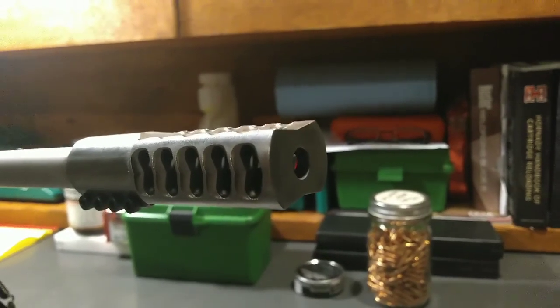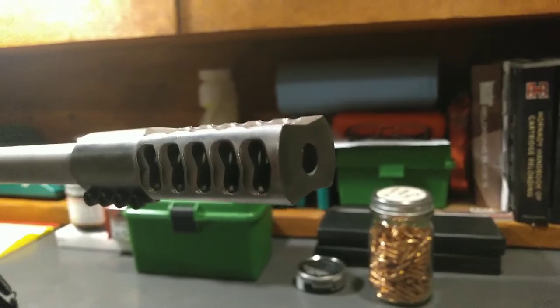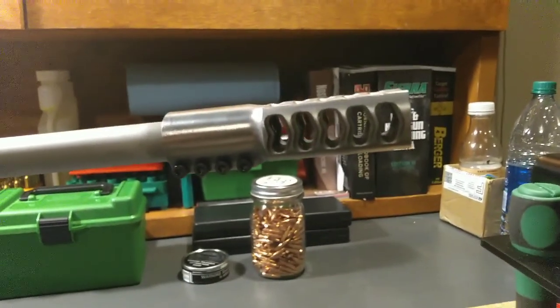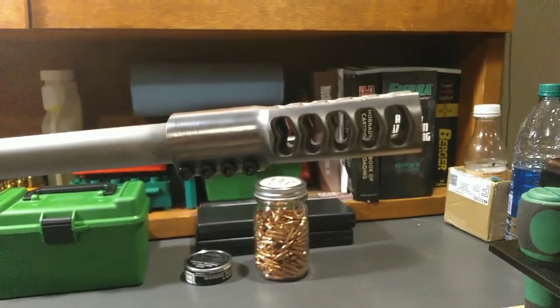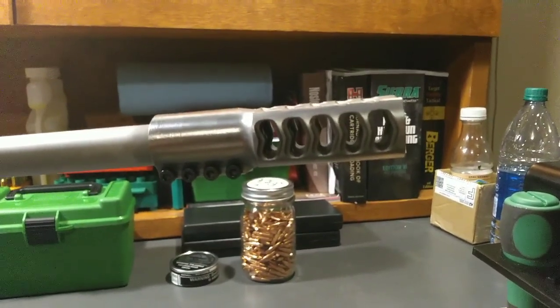Hello folks. We finally got the Whip Machine clamp-on muzzle brake mounted up onto the 264 Winchester Mag here in the Ruger M77 Hawkeye. My measurements turned out to be pretty spot on — it took a little bit of encouragement. I had to spread the gap open just a little bit with the bolts to get a proper seat. We're going to head out to the range and see how she works.